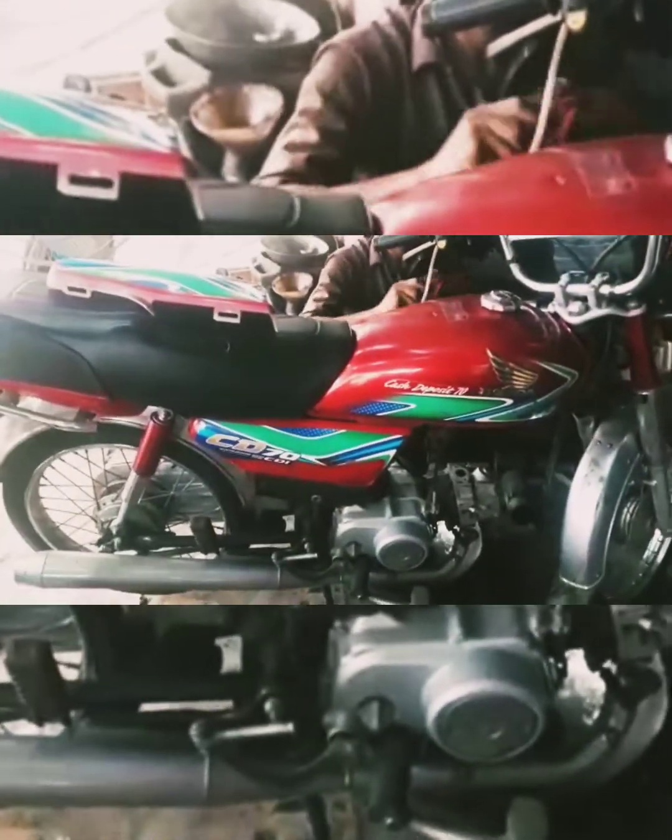I will also be bringing it in the video. I have made it for thousands of viewers — it's clear. Thank you very much. We can see it. It's a beautiful color.